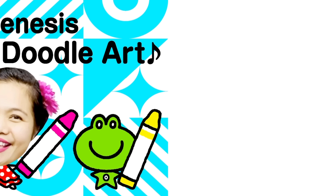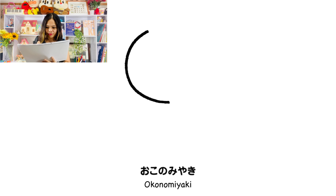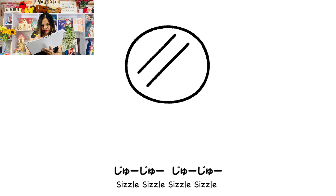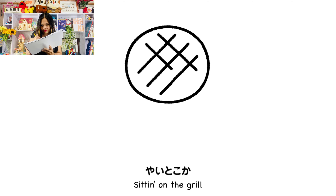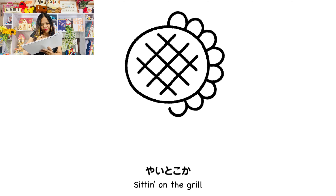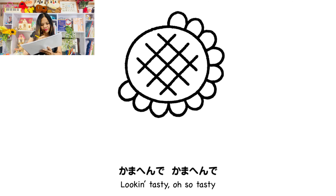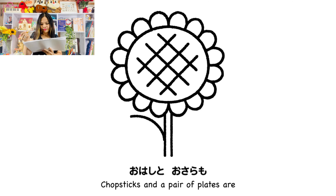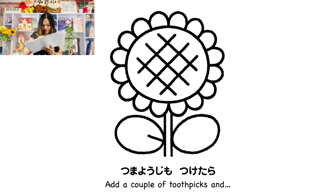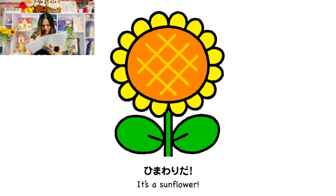Okonomiyaki sitting on the grill, sitting on the grill. A bunch of takoyaki sitting on the grill. Looking tasty, oh so tasty. Chopsticks and a pair of plates are set out for you. And a couple of toothpicks... It's a sunflower!